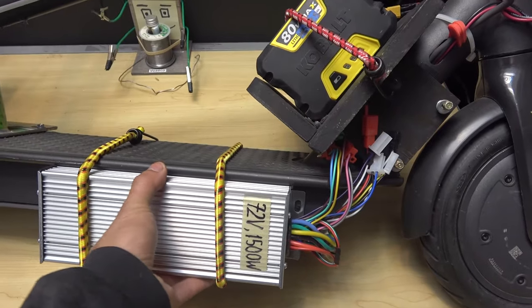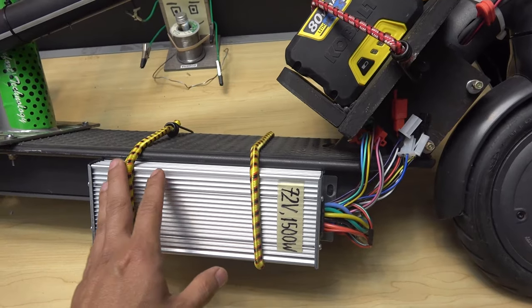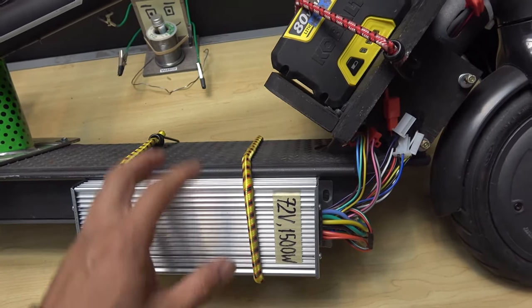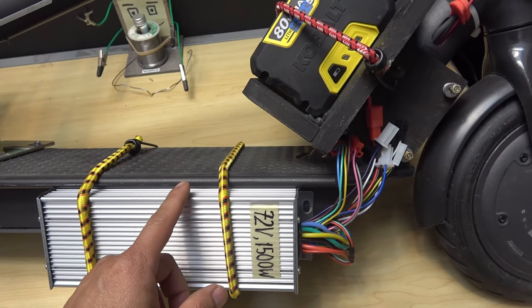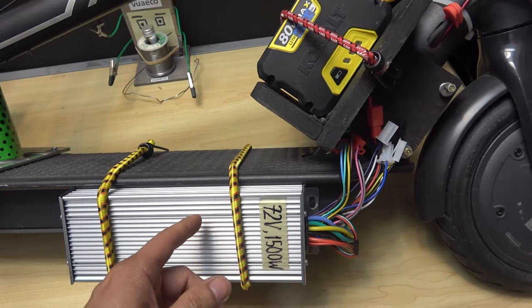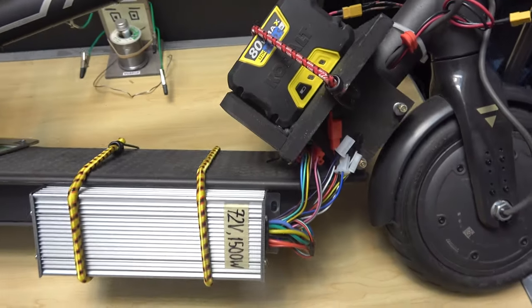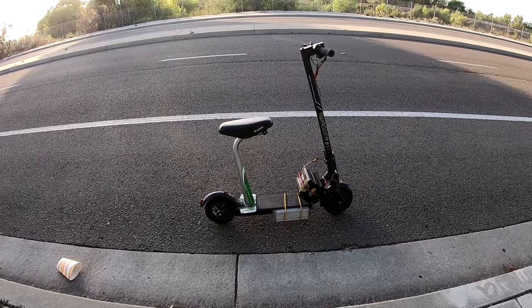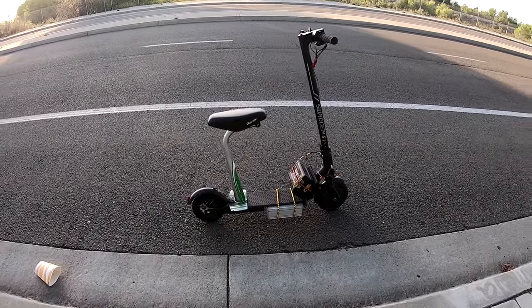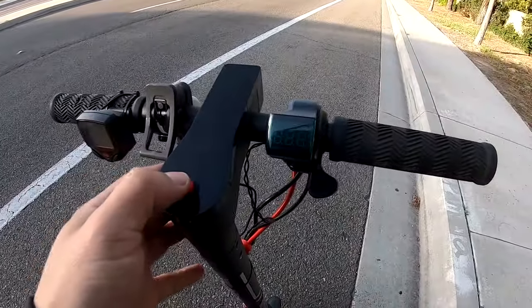Here it is, securely mounted by the bungee cord — this is just for this test. If it is successful, I'm going to find a better space to mount this permanently on the scooter. Got the battery installed. Let's put it to the test. Moment of truth, got everything hooked up and ready. Let's turn it on.